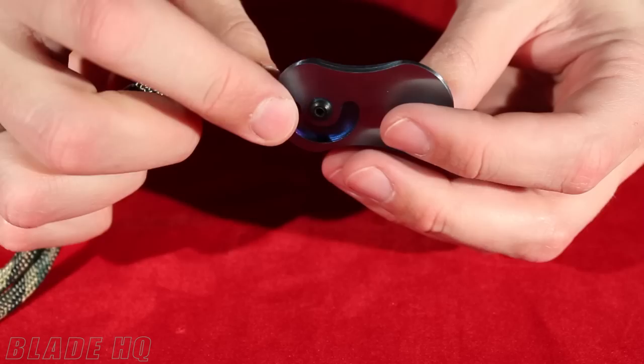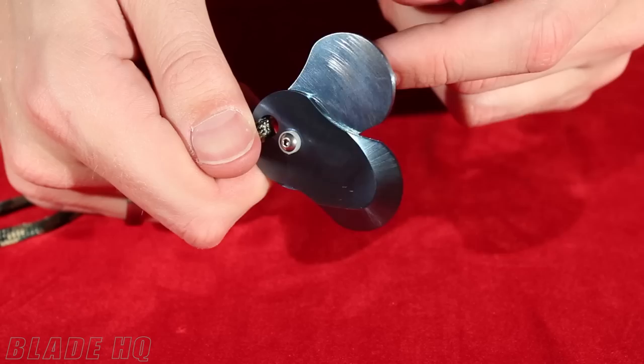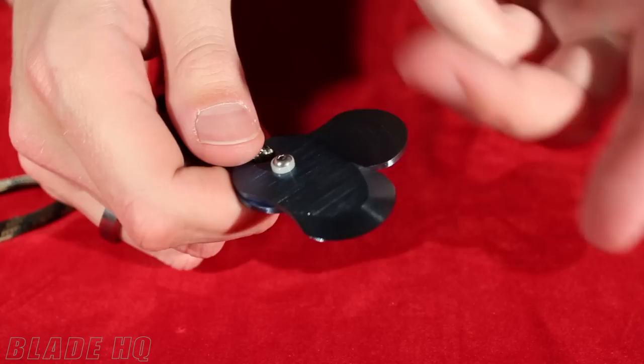The LDC has two handle halves and they pivot right in the center, so you put one finger on the bottom, one on the top, and you can push the two handles apart. If your fingers are moist from sweat or anything, it is really hard to get the two handle pieces to separate.